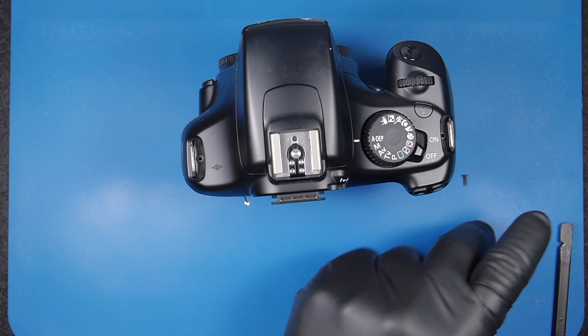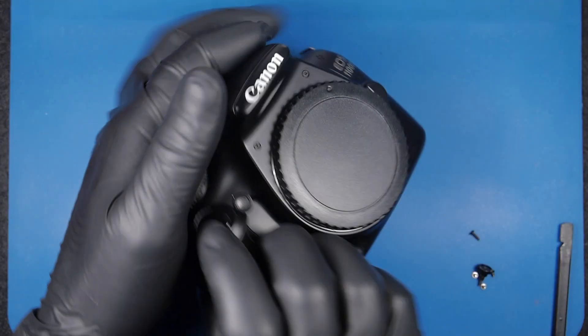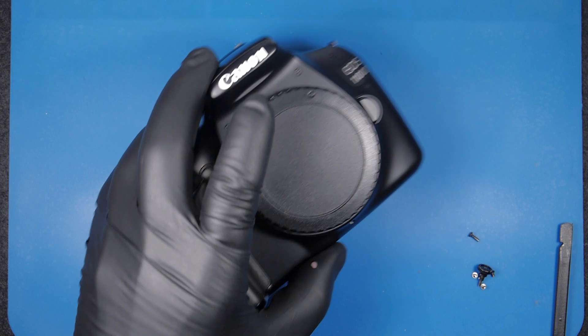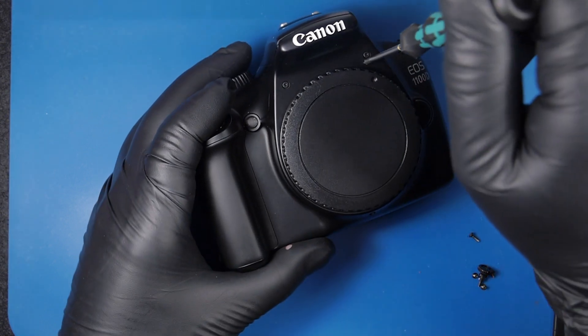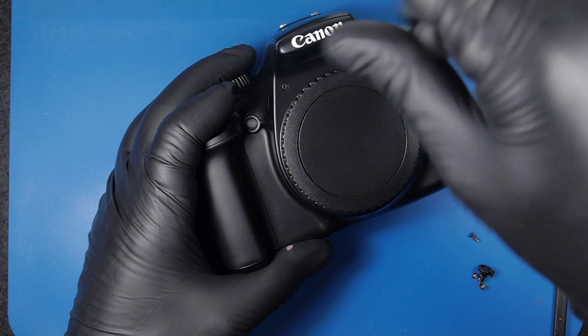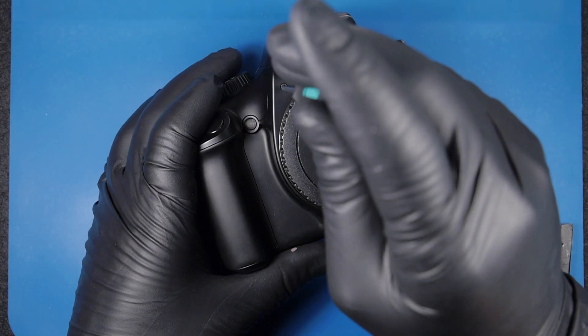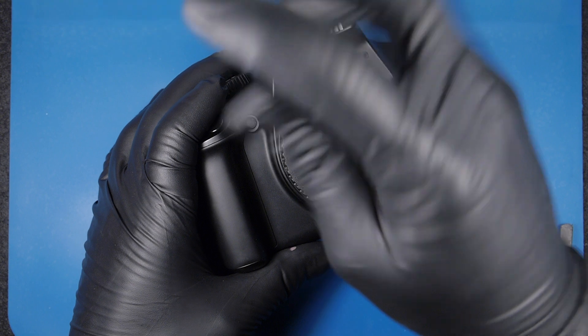Do not take this video as a proper sequence for disassembling the camera. I'm just disassembling to reach the capacitor and not following the proper sequence. Use other videos I already have for this model that show the correct disassembly sequence.